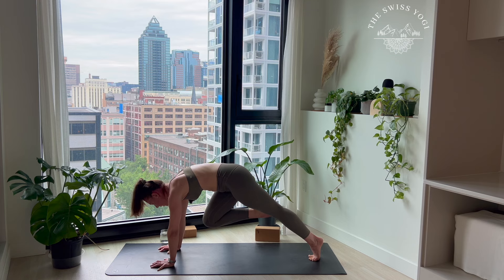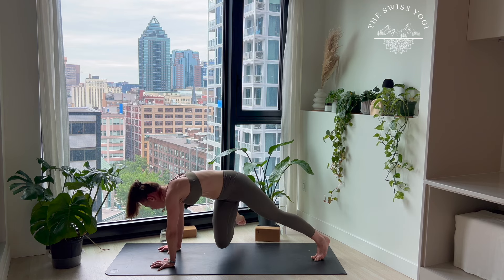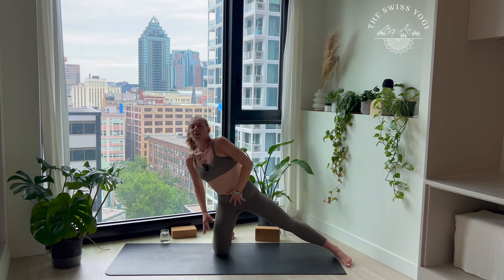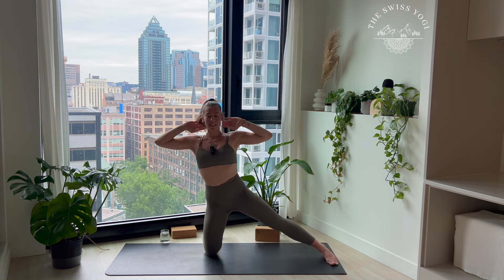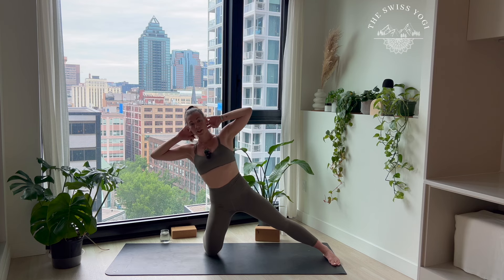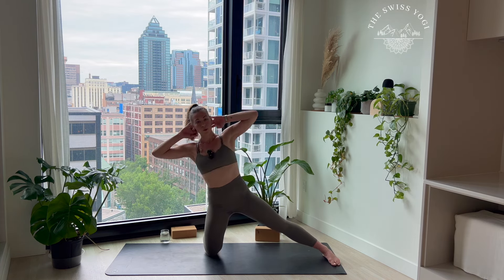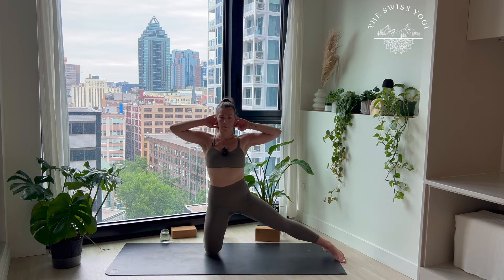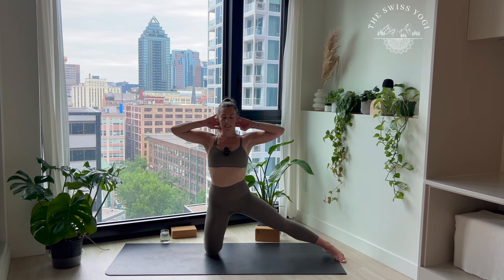Let's go — give me four more, three, two, last one. Pull it back, shoulders above the hands — we're pulling this right heel in, sitting here for three, breathe, two, and one. Open your right foot to the outside, we're gonna drop the knee down to the mat in order to have the calf parallel to the front of the mat.